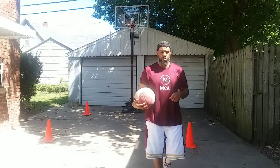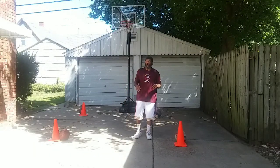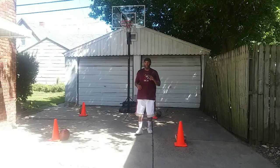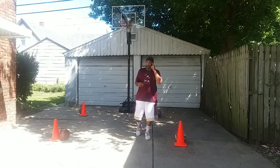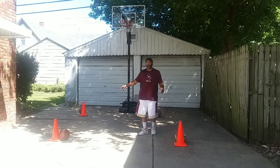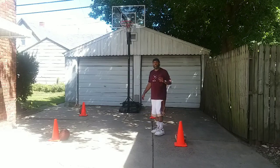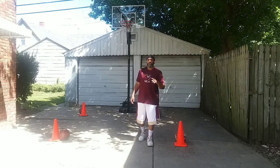Here's our challenge drill today. Coach always has to challenge you. This is one of two challenge drills today. For the first challenge drill, we have four cones. Next to each cone is a basketball. This is a four-spot shooting drill with a twist.